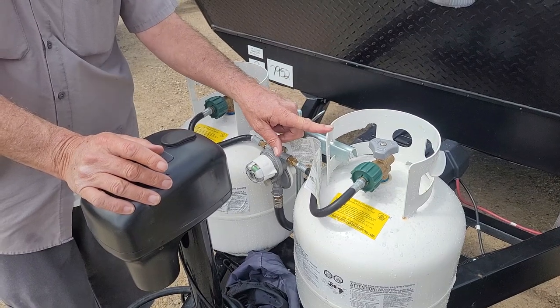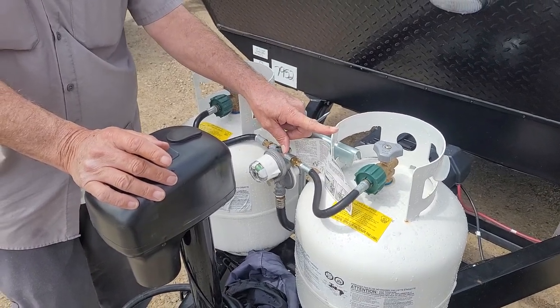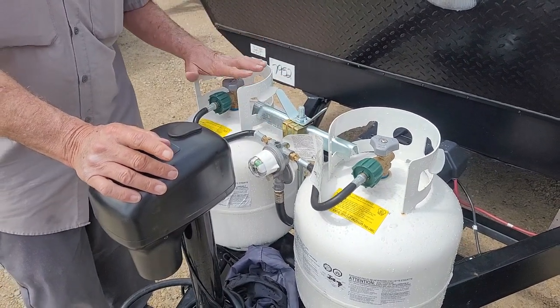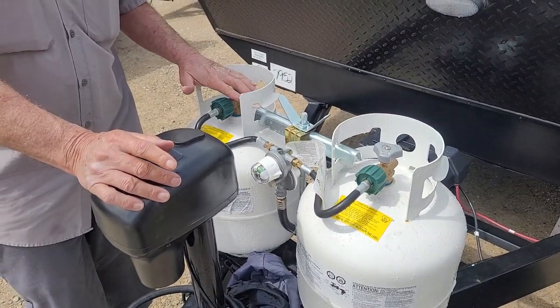As soon as that bottle would happen to come empty, it's going to turn red inside the eye, indicating that the bottle it's pointed to is empty and it's having to pick up from the other one, as long as the cylinder is open on this one.